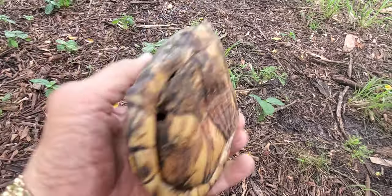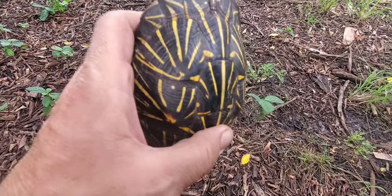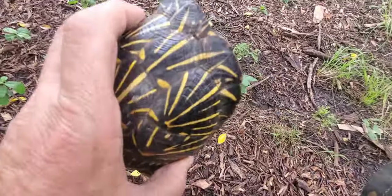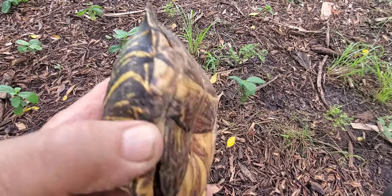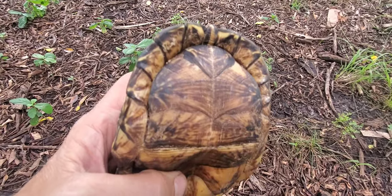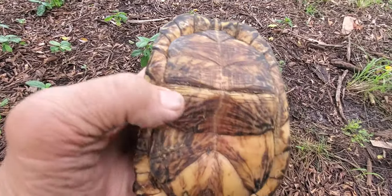They tried to eat him, but it grew back pretty nicely. You can see the front of the shell is nice — beautiful colors — and underneath has a nice design. Look at that, very nice shell.